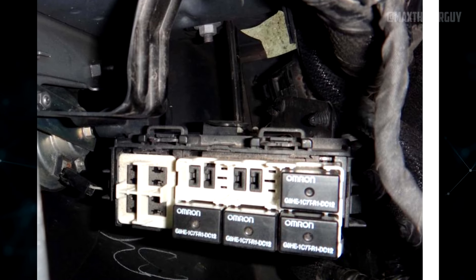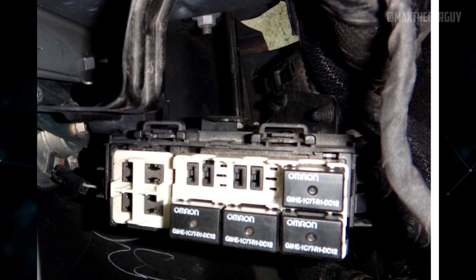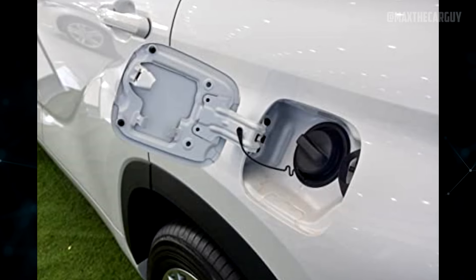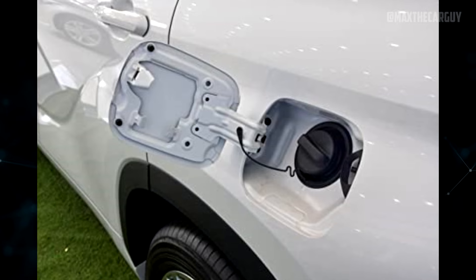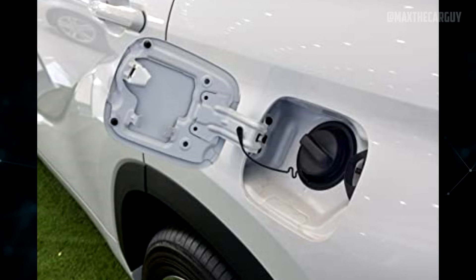The engine may not start due to corrosion at the relay box, which is situated in the front wheel well in front of the left front tire. One of the frequent causes of the code P456 is a bad gas cap. The failure of the EVAP leak detection unit is also mentioned as a potential reason for the same error code.